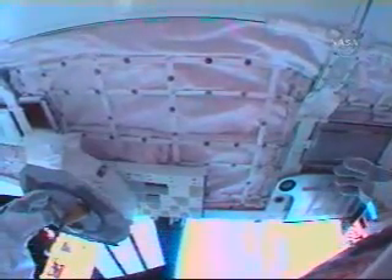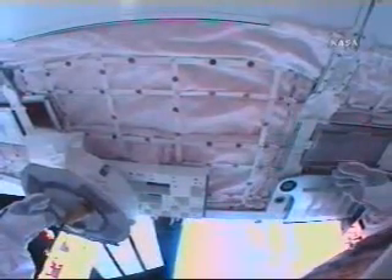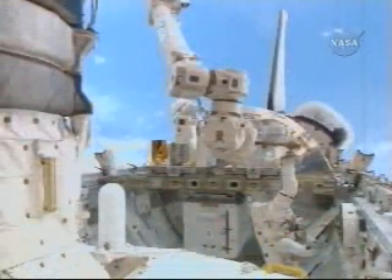We're way too far aft in the bay, so I'm going to need to come forward in the bay about half a meter or so. Okay, half a meter forward in the bay, and that's coming in now.